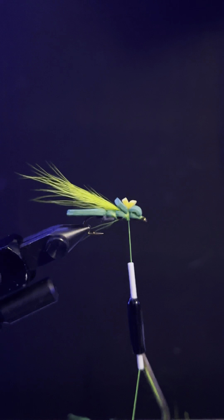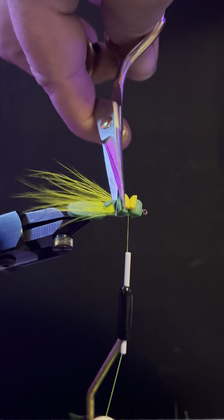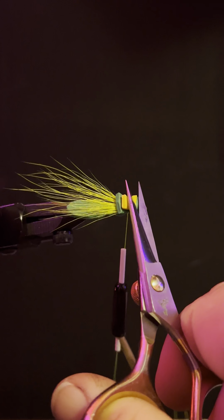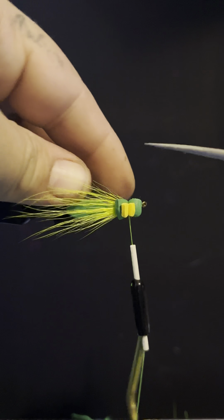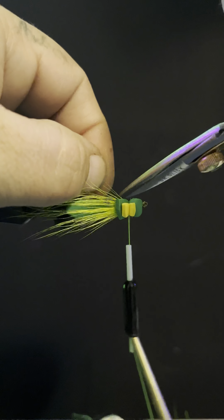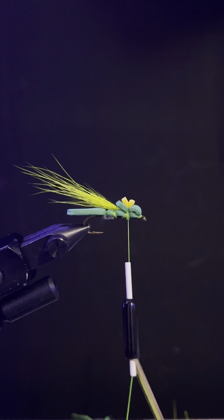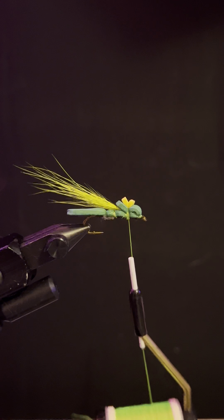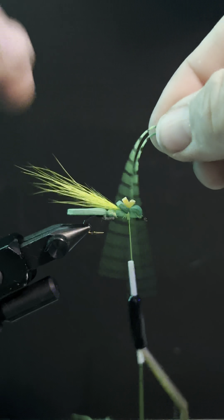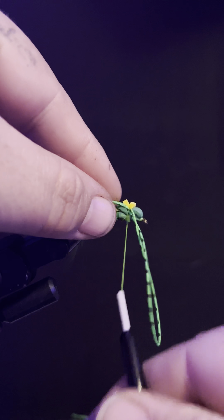We're going to cut there, cut there, cut there, and cut across. Now this is for demonstration purposes — if I was actually making this one to sell, I would make it look a little tidier than this. But this is literally just for demonstration purposes. That's the main part of the fly; some people do extra things to it.